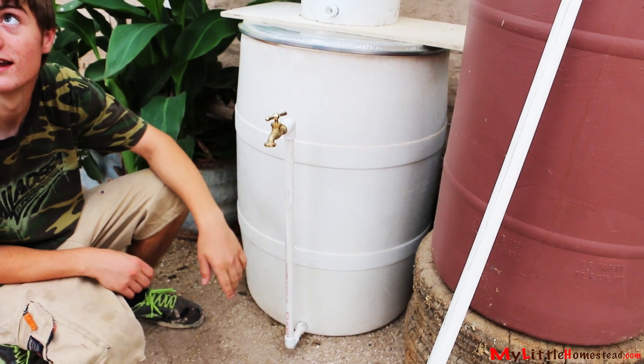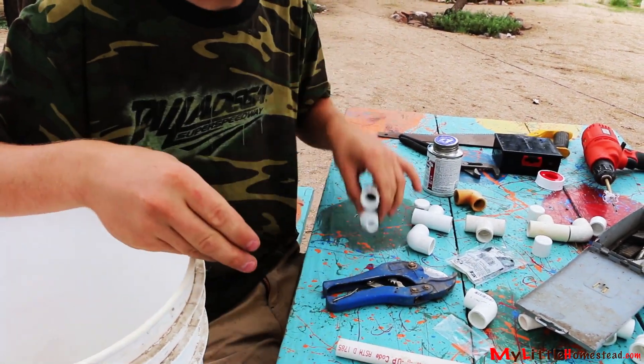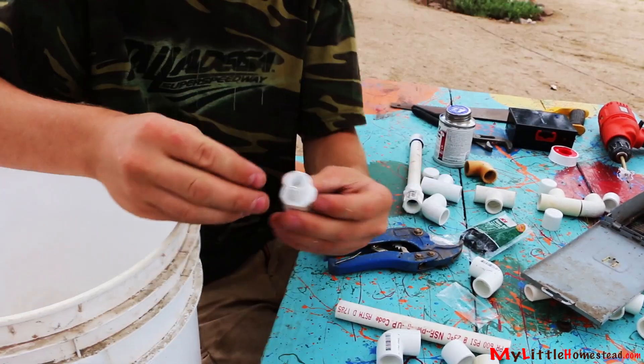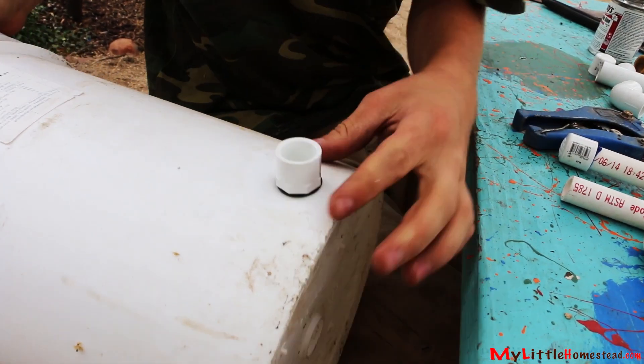Bryson gathers the supplies. We have a barrel, a five gallon bucket, and mostly just PVC. To make a waterproof connection, we use a male and female threaded connector. We've got washers that you get for your hoses and they fit right over the tops of these. We drill a hole in the bucket, and this will go in here. The rubber washers will seal any leaks.